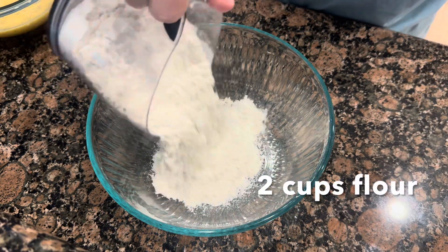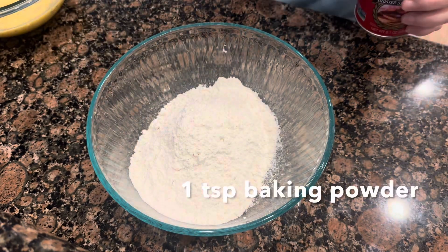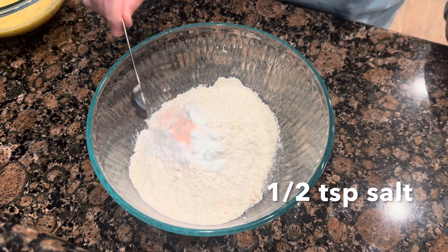We've got two cups of flour, one teaspoon baking powder, one teaspoon baking soda, and half a teaspoon of salt.